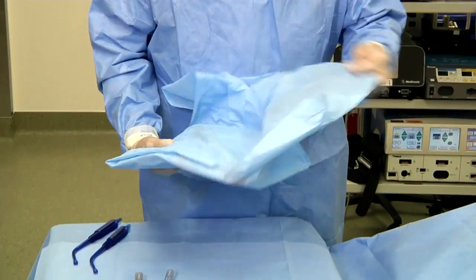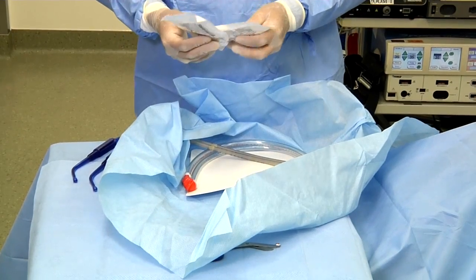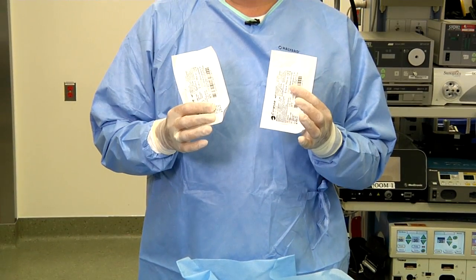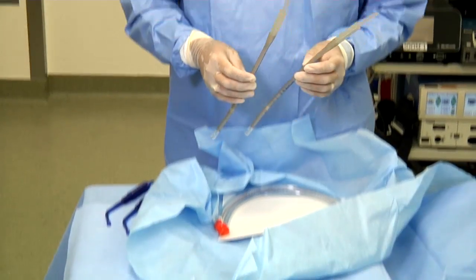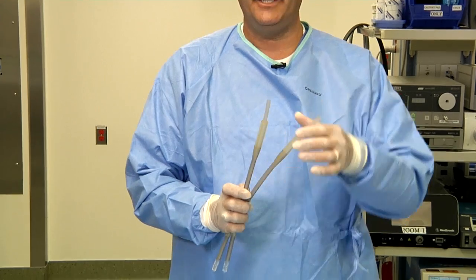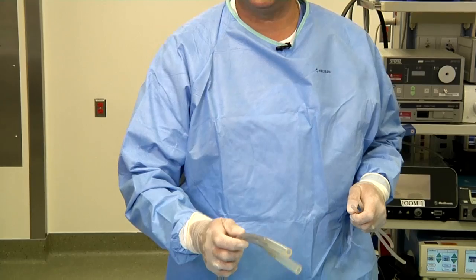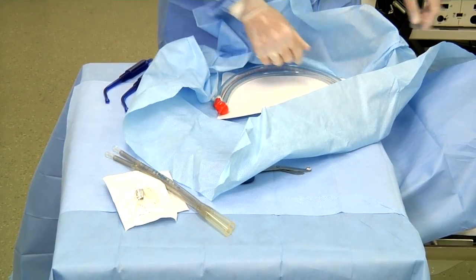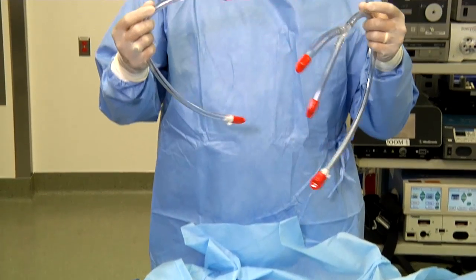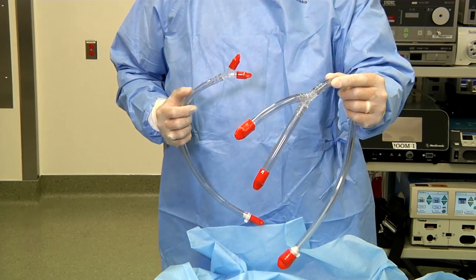The table pack contains the inflow and outflow tubing that will be assembled. These components consist of two temperature sensors and two wire reinforced catheters that are used for the inflow — on these, the spacers are removed and discarded. Finally, there's the inflow wide tubing and the outflow wide tubing.